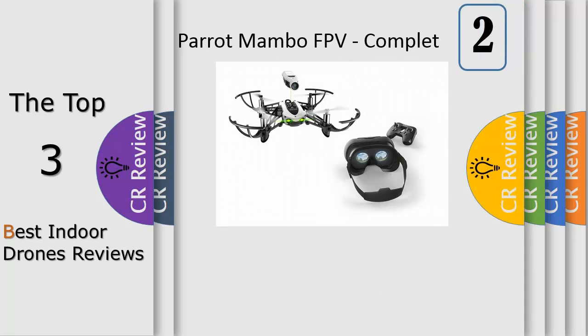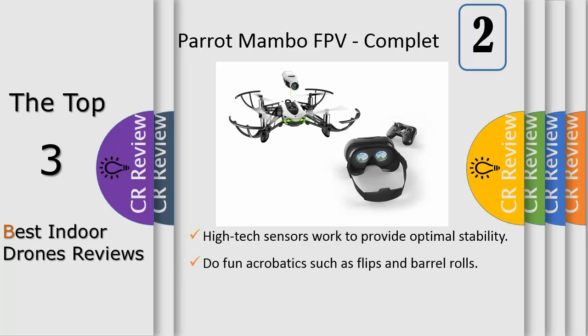Number 2: control the Mambo with your phone via the free flight mini app or with the included flip-flip controller, which gives you a stronger connection and greater range. Immerse yourself in Mambo's world — piloting a drone has never been easier thanks to the Mambo stabilization technology.